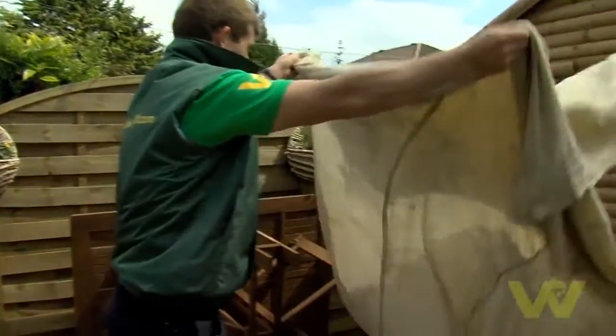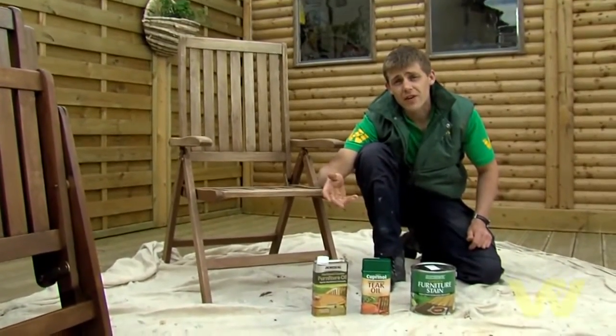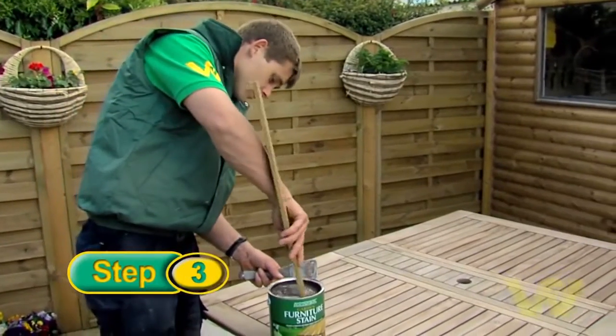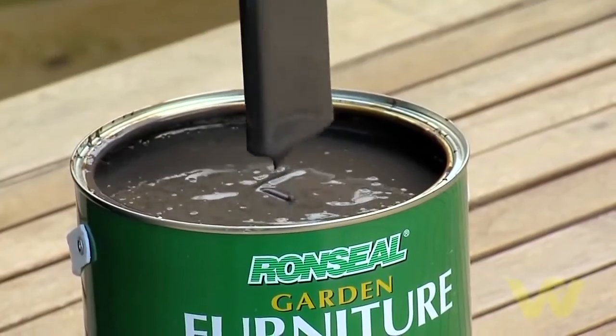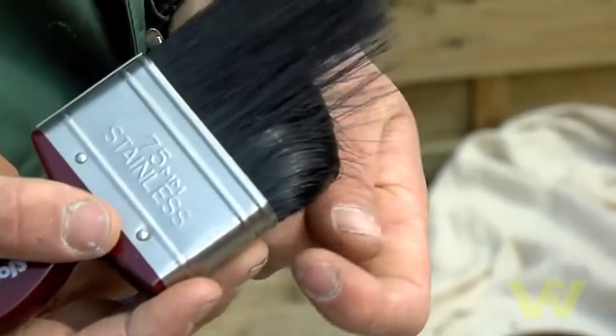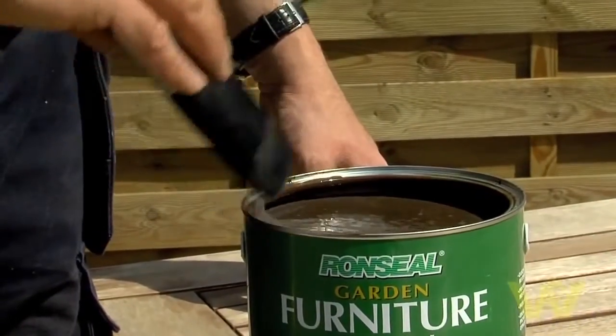Cover the area where you will be working with a dust sheet to protect the ground. There's a huge range of oils and stains for garden furniture. Having chosen the appropriate hardwood or softwood stain, stir well before applying. Always use a good quality brush to apply the garden furniture stain, and always apply the stain in the direction of the grain using smooth, even strokes.